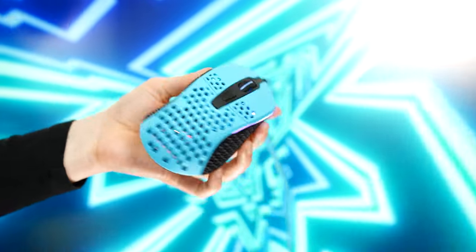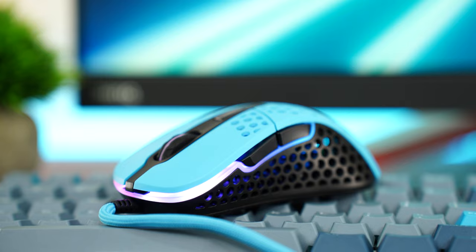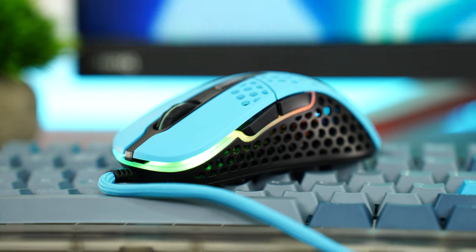Weight is pretty good at 69 grams — not the lightest in the world, but definitely not super heavy. It has pretty cool RGB: nice, bright, and vibrant, which just adds to the look of this mouse. With that, let's move on to the number four spot.